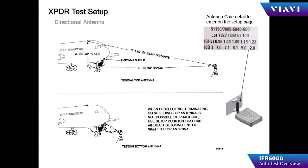When configuring the distance for the test, the actual distance from the flat plate antenna to the transponder antenna should be entered.